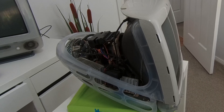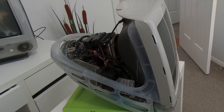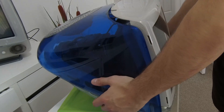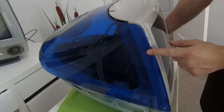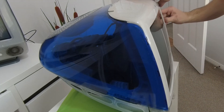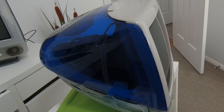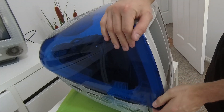After you finish cleaning the unit or performing whatever maintenance you thought was necessary, it's time to reassemble the case plastics. Take the blue cover and slide it underneath the Mac like so. Make sure that the three plastic snaps slot into their little slots, then lift up on the case cover until it clicks back into its original position.